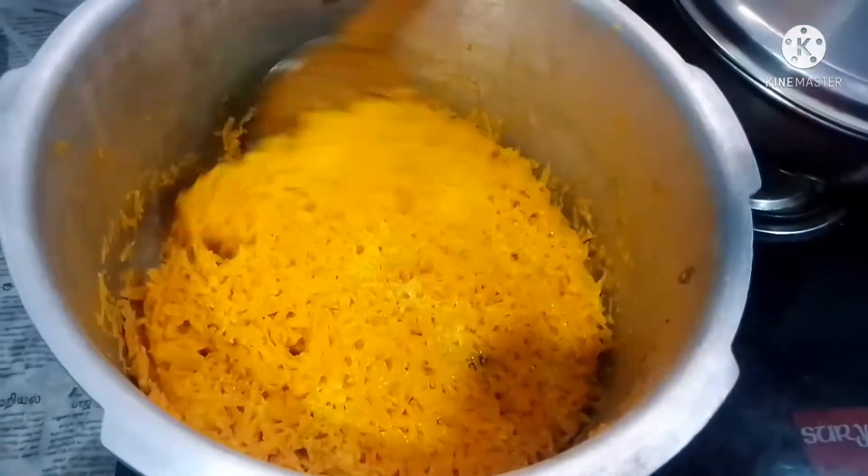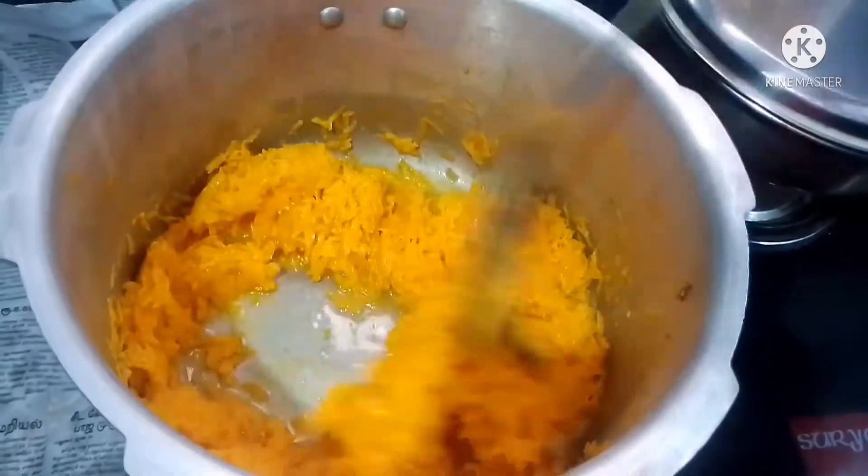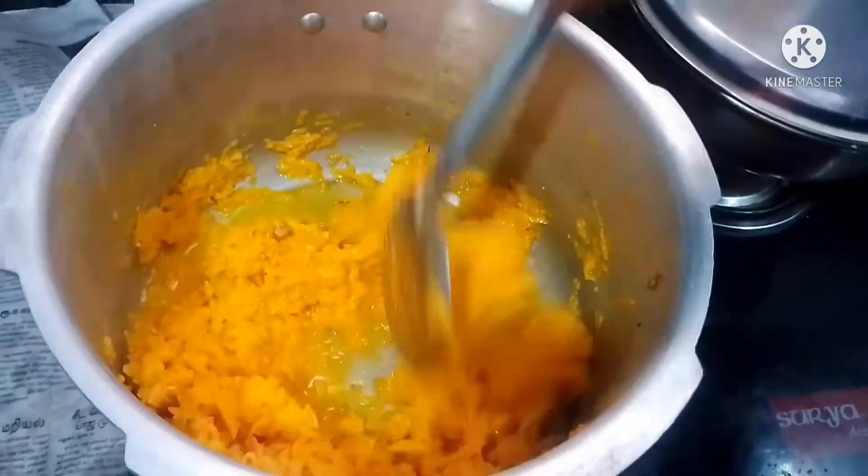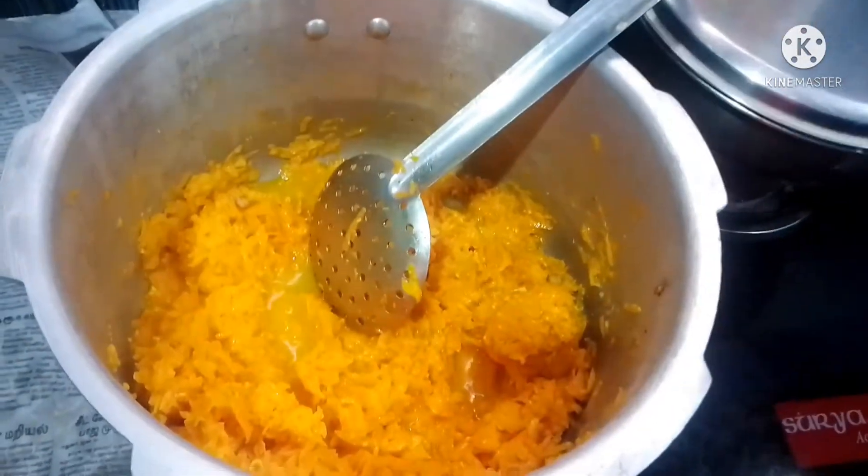Now let's take a glass of salt — 1 gram of salt.